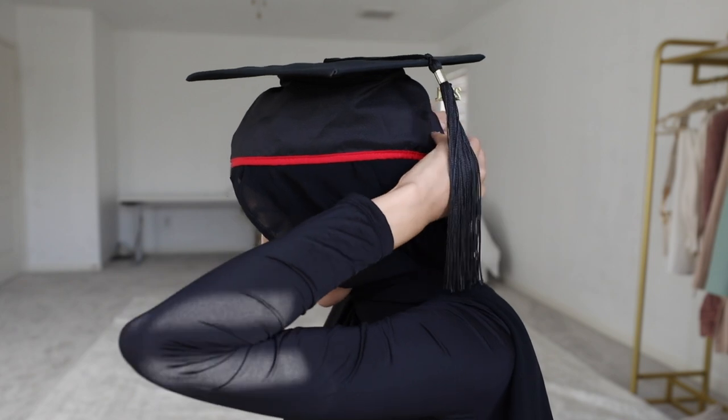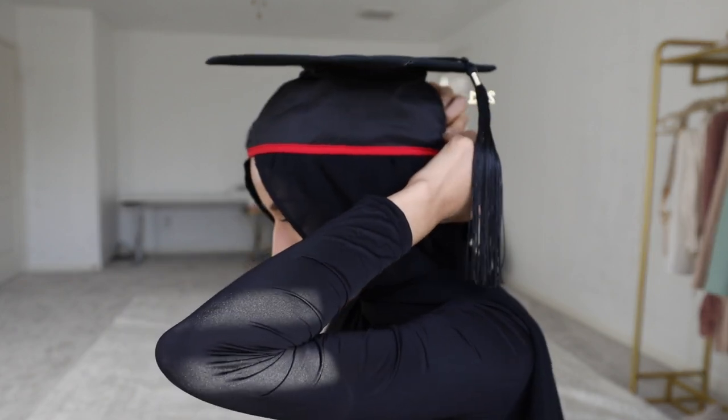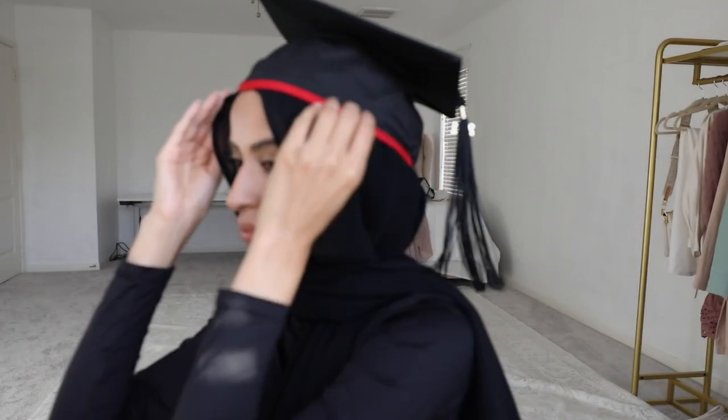Lastly, I take another pin and pin it in the back over my bun, and that's pretty much it — super simple but a very secure way to wear your cap with your hijab. I really hope you guys enjoyed this video. Congratulations to all the 2021 graduates — wishing you all the best on your journey from here on out. I'll see you guys in my next video, bye bye!